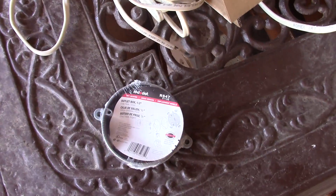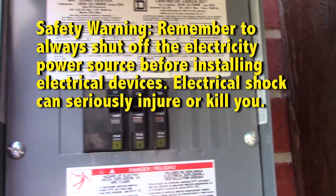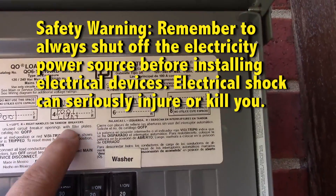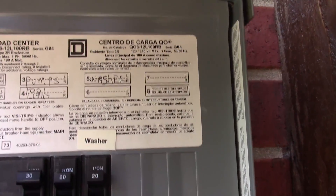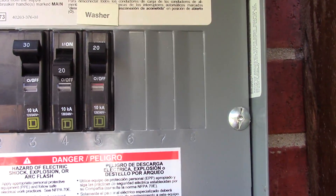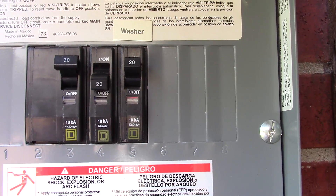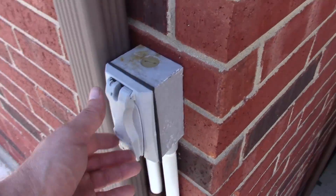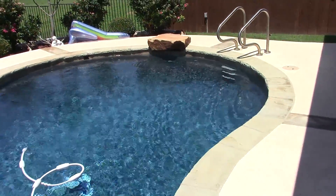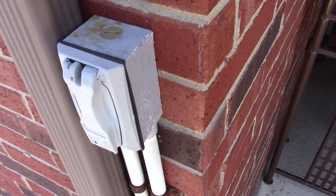Let's get started. I'm going to the external breaker box where the pool pump, pool lights, and washer are powered. It says pool light is number four, so I'm going to flip that switch off, then go turn the light on to see if it turns on. If it doesn't, that means I cut power successfully. When I flip the switch on — no light — so I've cut the power source off and can start getting into the box.